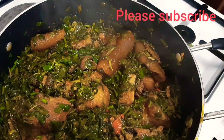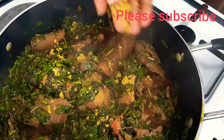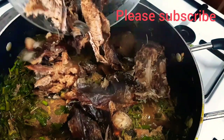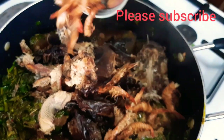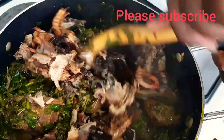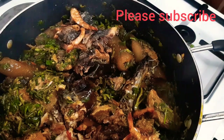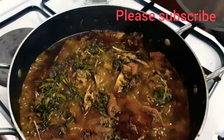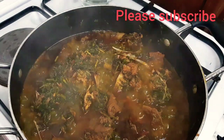At this moment I'll add the remaining stock cube — I added one earlier so this is the last one. I'm also adding my dry fish and my dry prawn. I'll stir everything together to combine, then cover the pot for at least five more minutes so the fish can soak up all the nutrients. Look how bubbly this soup is!